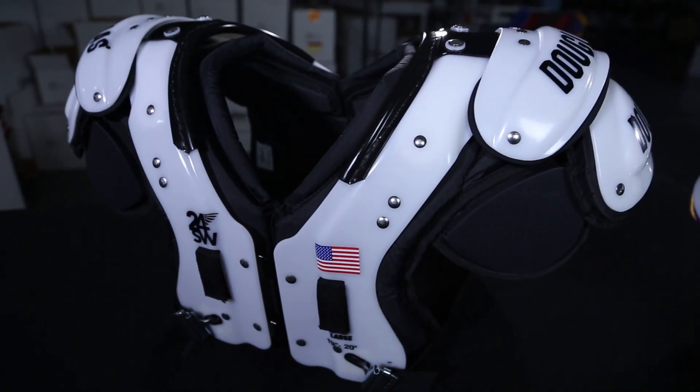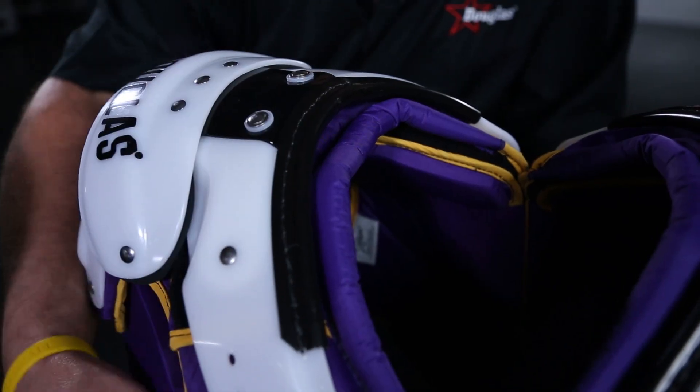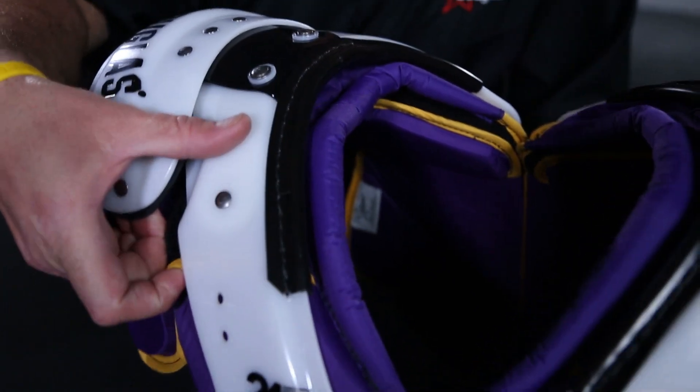Cantilever pads can be worn by people of all ages, though it's not recommended for people with overdeveloped traps. The flat pad is not for everyone — the athlete's body has to be developed enough to have pectoral muscles that the belt and buckle system can lock under to anchor the pad in place and keep it from rocking on the athlete.